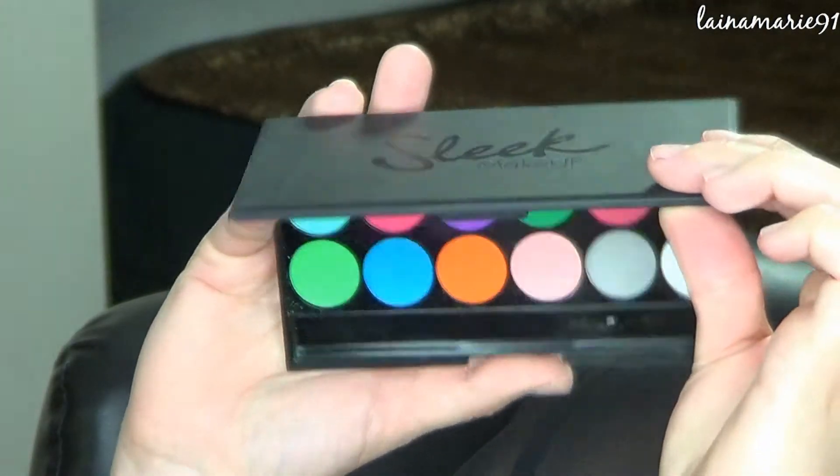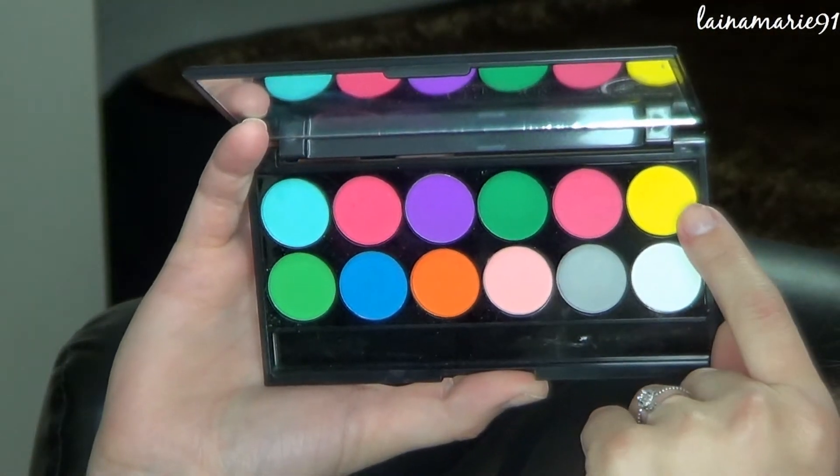Then going into this Sleek Makeup palette. It is the Ultra Mattes Volume 1 and I'm taking this super bright yellow to place all over my lid area.